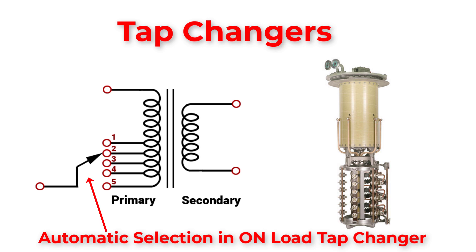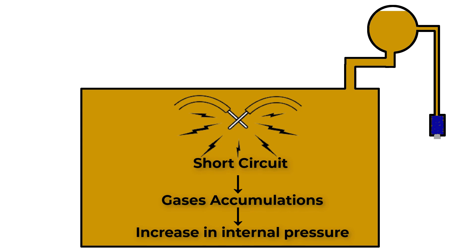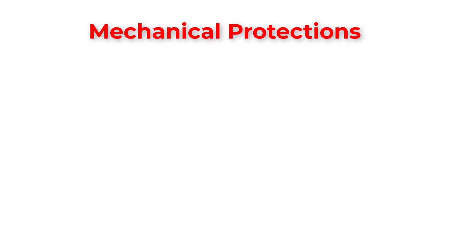Sudden and violent short circuits inside oil-cooled transformers generate enormous amounts of gas, which causes a substantial increase in internal pressure. If the pressure cannot be externally discharged, there is a danger that the transformer could explode. So we use a pressure relief device, which acts as an emergency exit for oil and air gases inside the transformer. It is a metallic pipe with a diaphragm at one end held slightly above the tank. If a fault happens and causes high pressure inside the transformer, the diaphragm will rupture to vent the pressure.